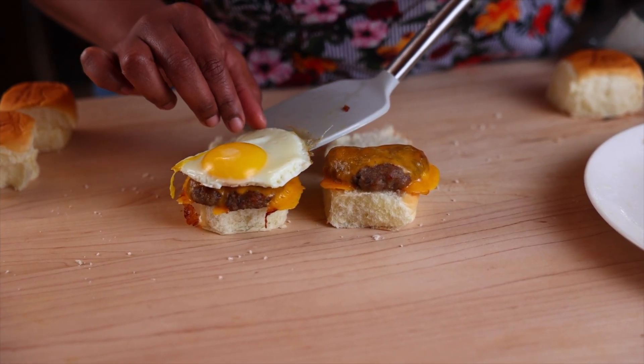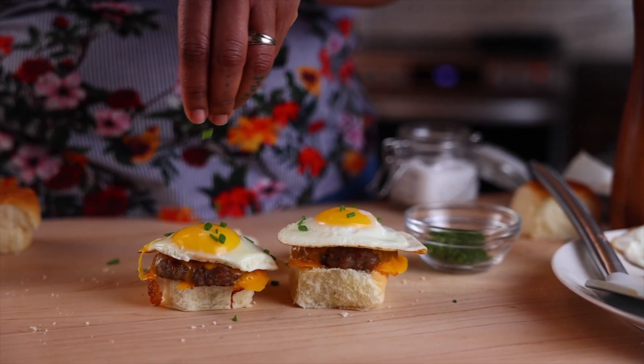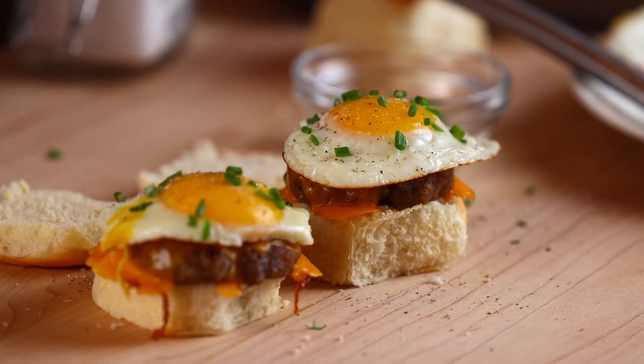Time to put these sliders together. Top the rolls with the sausage and then the eggs. I'm going to garnish with my chives, then a little sprinkle of salt and a dash of pepper.